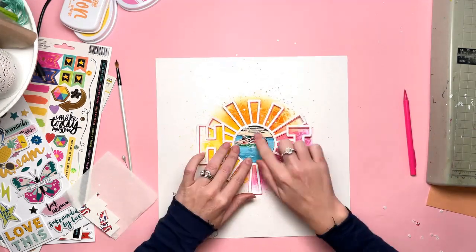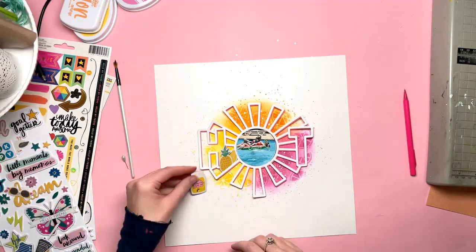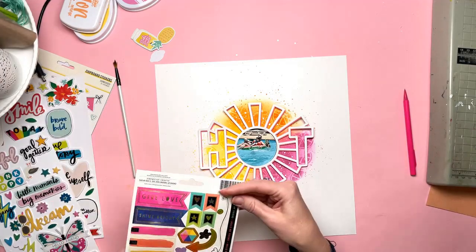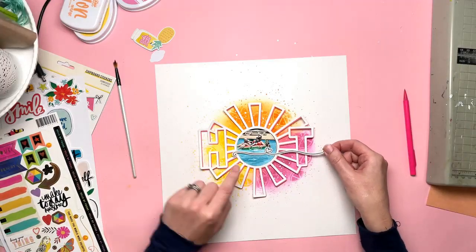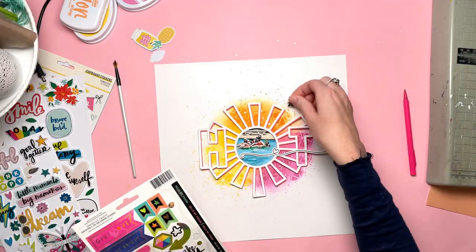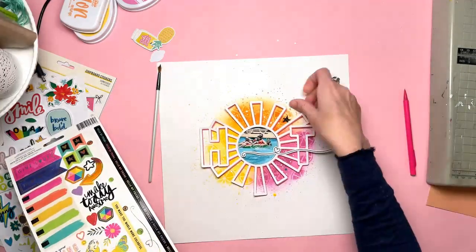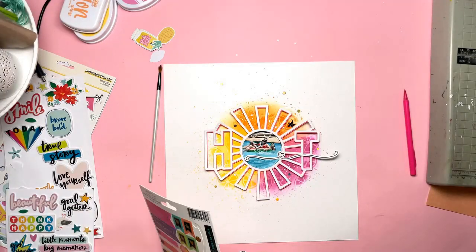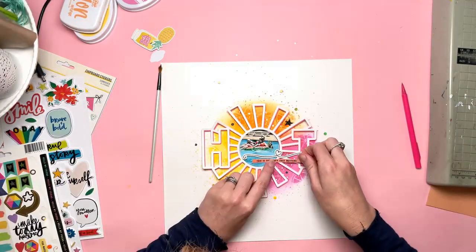Every time I do this I'm always so impressed with how it looks — it really is awesome to have that shadow or offset effect when you cut files in the same size in different colours. I've also got a photo that fits perfectly in the middle. I couldn't have done that again if I tried — it's a regular photo I'd already printed, and I cut it out as a circle with my metal dies. It just fits inside that cut file circle so perfectly, which was pure accident.